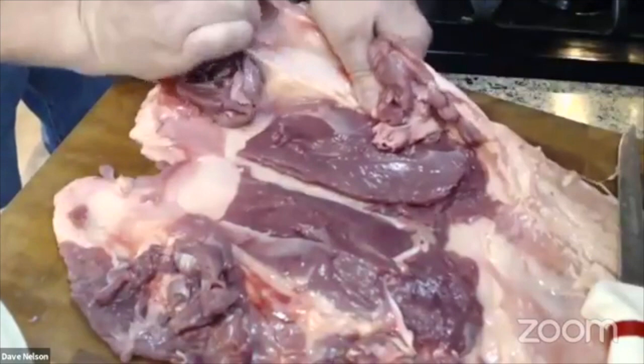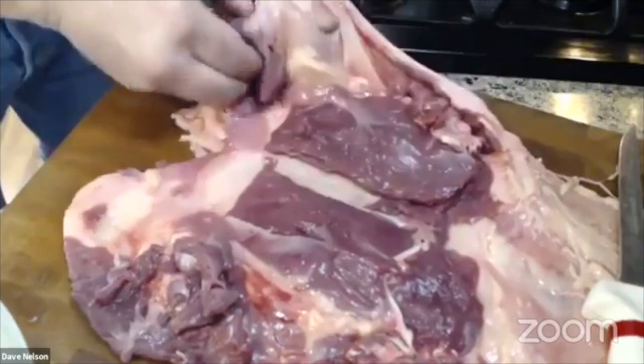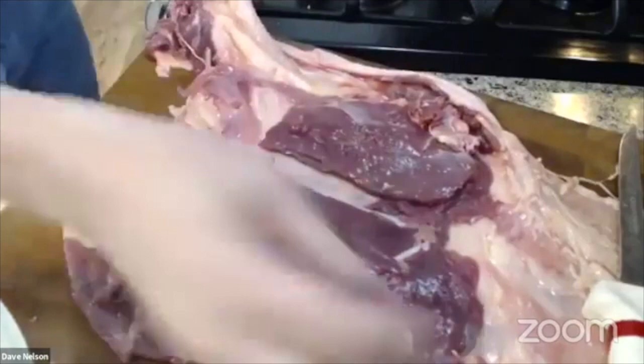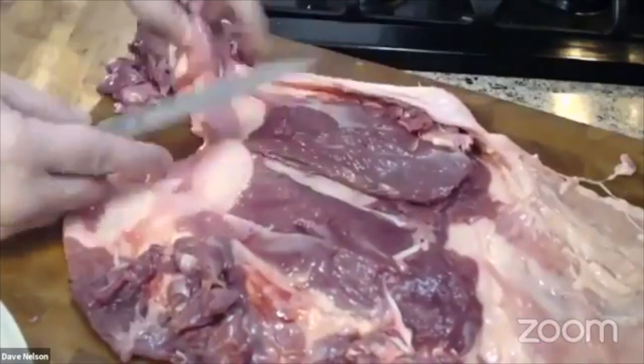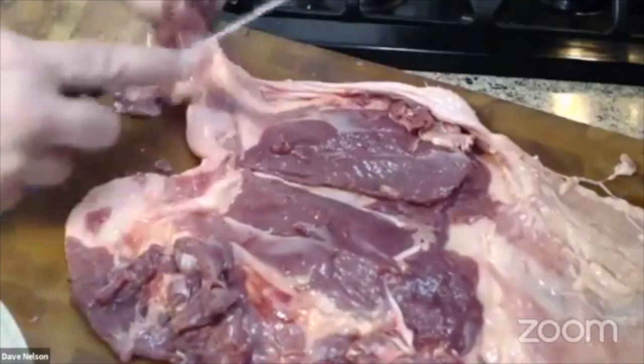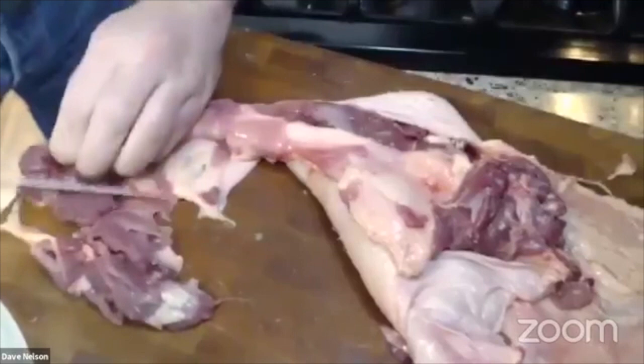I should be able to mostly pull it off — I want to be really careful not to tear the skin. There goes my leg meat. This is holding on much more than a chicken does. There's a little bit of meat there and I'll throw it all in. I'm going to have to shave it out because I don't want to tear the skin. There's a little piece of bone I need to clean up — stock pot. I'm getting all of that leg meat off.